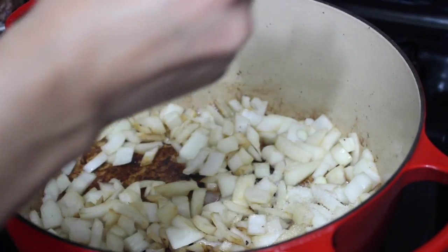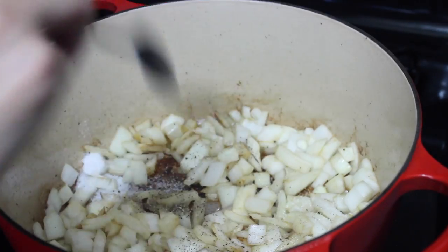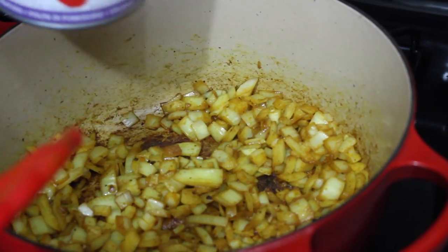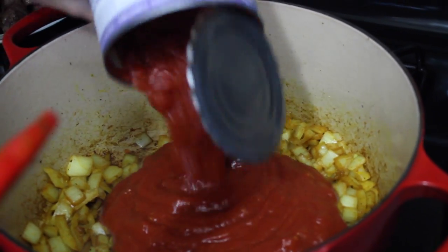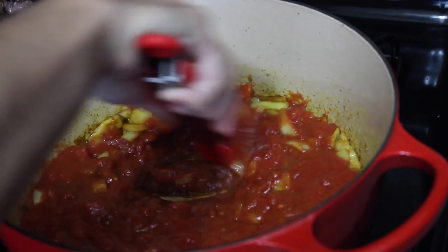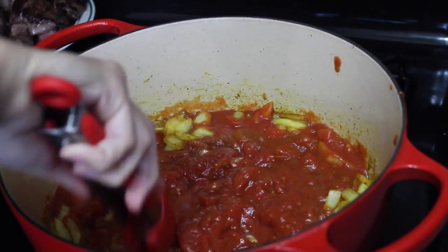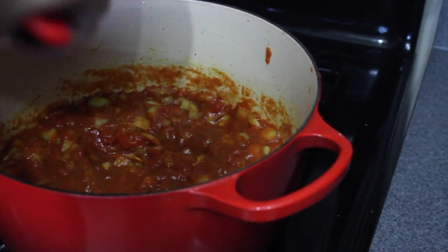Add about a tablespoon of salt, half a teaspoon of pepper, and a teaspoon of turmeric. Add 28 ounces of crushed San Marzano tomatoes and deglaze that pan — get all the yummy stuff. Turn off the heat and add the beef shanks back in.